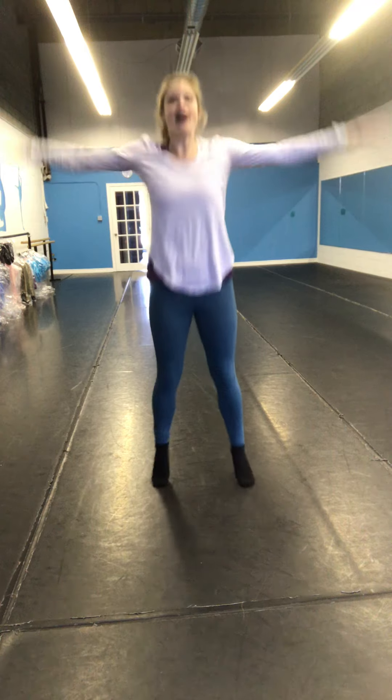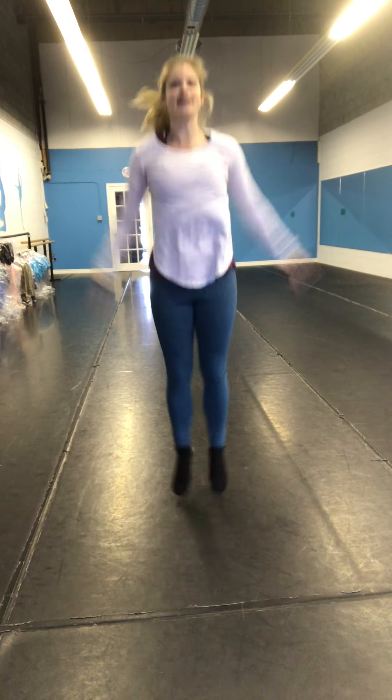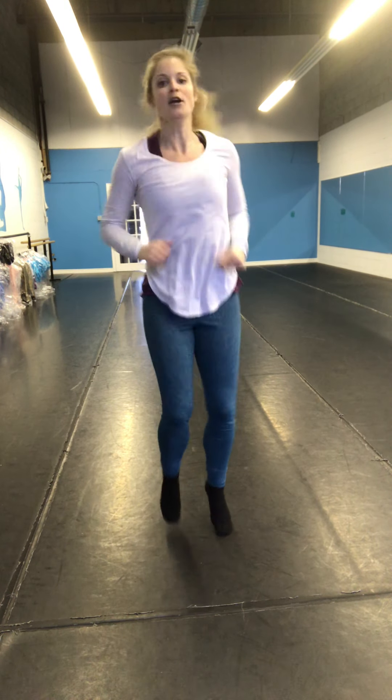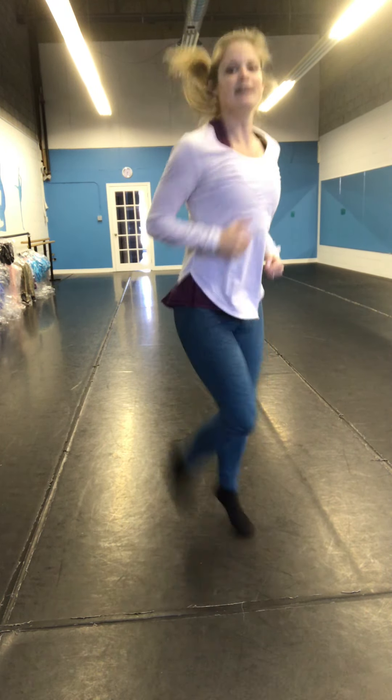Back to jumping jacks — 2, 3, 4, 5, 6, 7, 8. Running on the spot. Kick your butt. Tuck jacks.